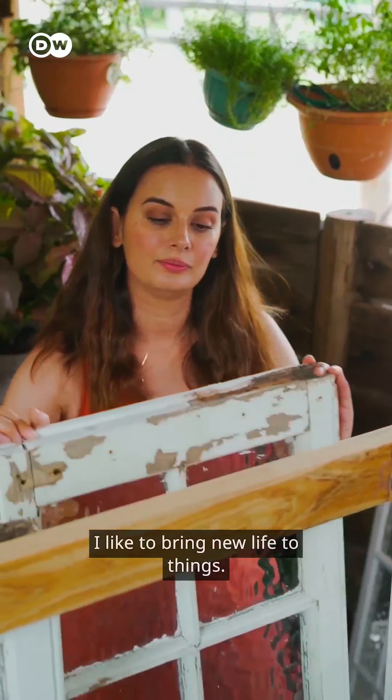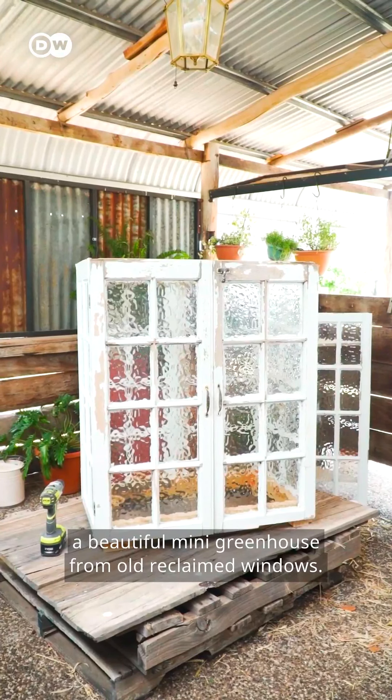Hey guys, it's Evelyn. I like to bring new life to things, so today I'm going to show you how to make a beautiful mini greenhouse from old reclaimed windows.